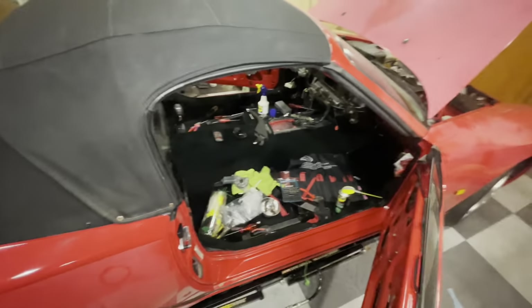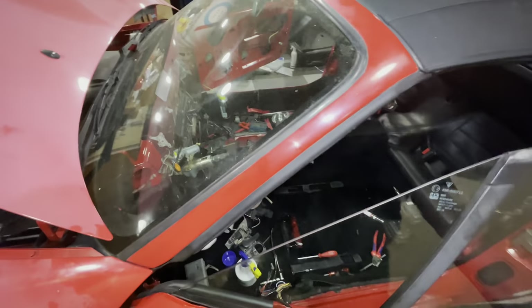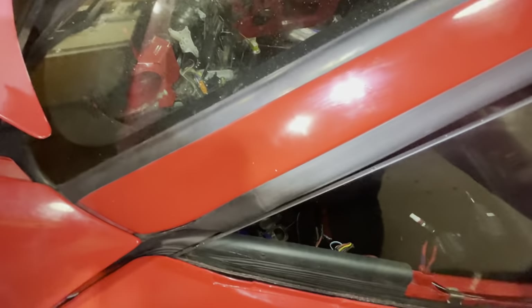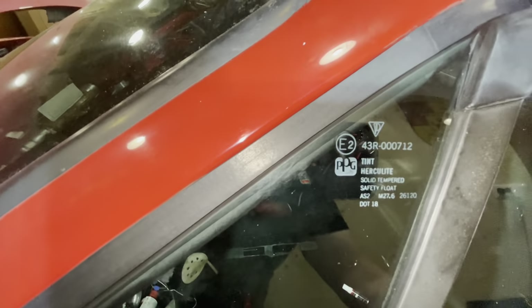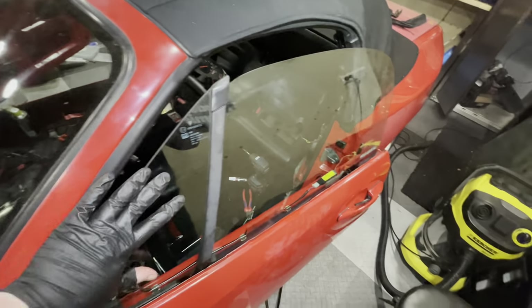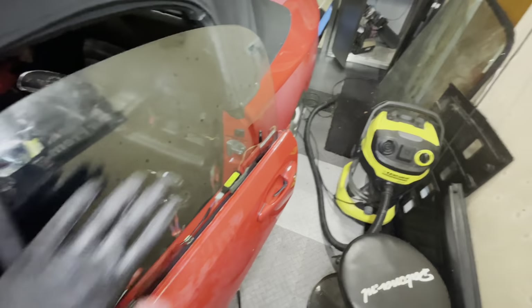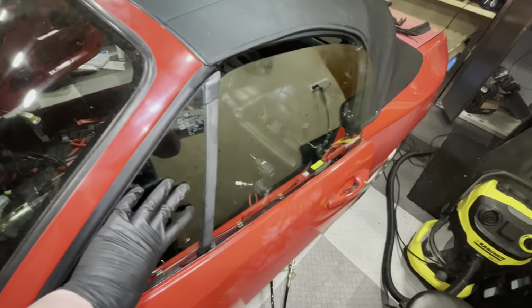Let's have a look at the driver's side. I'm already feeling resistance. If we look down here, you can see the glass is too far forward. That means I have to move the glass back — so the quarter vent and this rear glass has to go back into the door. Let's get that adjusted and then we'll retry this door.